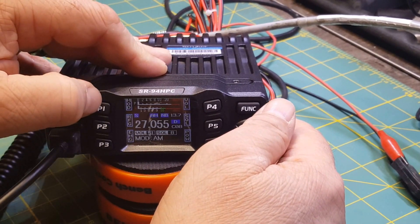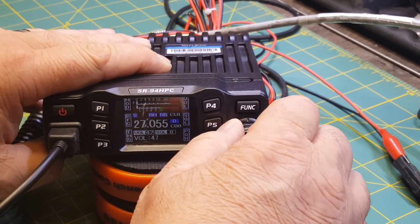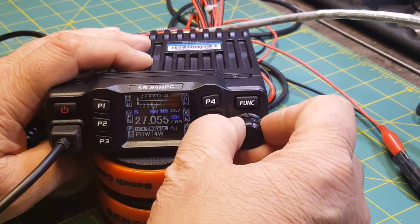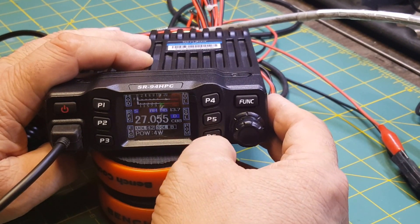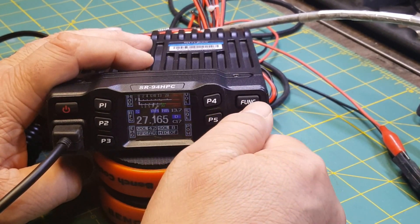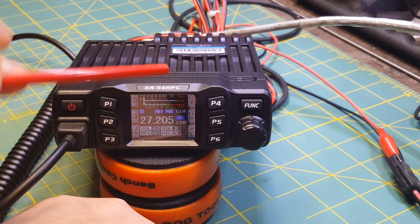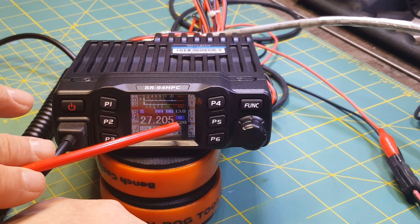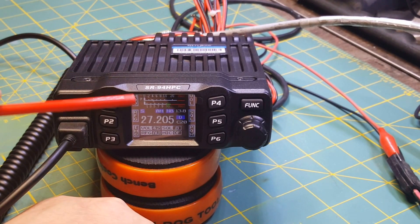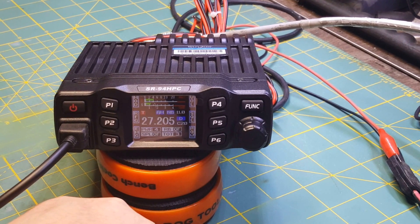All right, now we want to change to get to AM. We're going to turn our volume — this is our volume control. Squelch, power output — we have a choice of 10 watts or 4 watts. We'll leave it at 4 watts. So we want to go to channel 20. As you can see, it says 27.205, and over here under D it says C20 — channel 20. So we're on channel 20 at 27.205. Let's go ahead and key this thing up — we should have a 4-watt dead key, and we do.